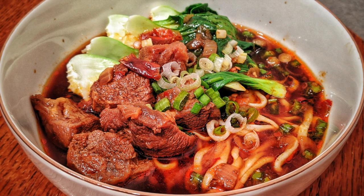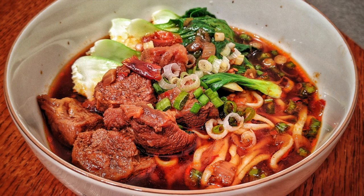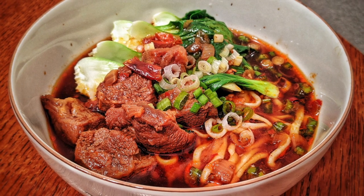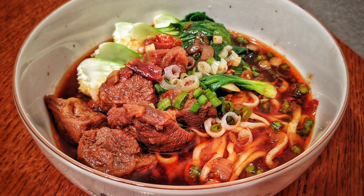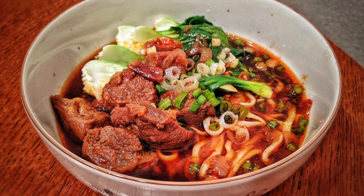Hi friends, welcome to my channel. My name is Robin. Today I will be making braised beef noodle soup. I will also show you how to make hand pulled noodles — it's actually very easy. I will first demonstrate how to make the beef soup and then present my noodle recipe.